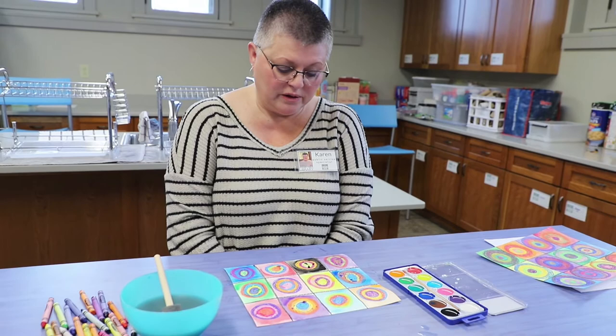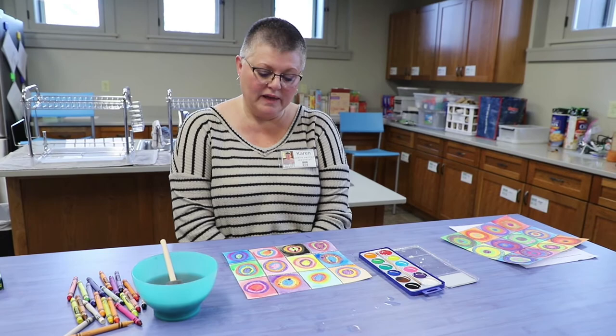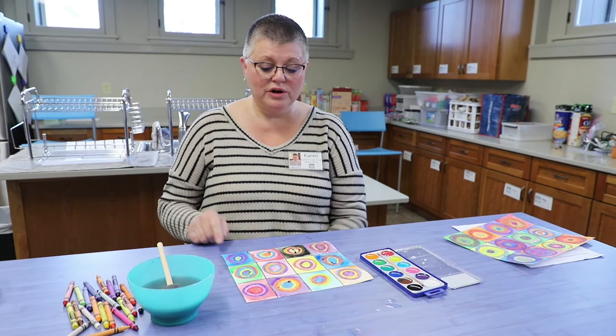The last step is to sign your name. I can't sign mine yet because it's too wet, so I'm going to let it dry and then decide where I want my name to be — do I want it in the bottom corner, or turned and placed in another corner? Wherever you'd like. Then you have to find a special place to hang it — your refrigerator, or maybe a bulletin board at home — because you want to share your art with everybody in your house so they can see what a beautiful job you did.